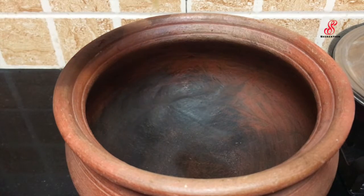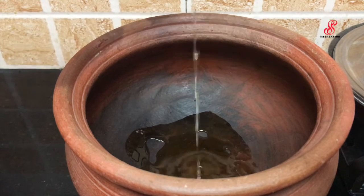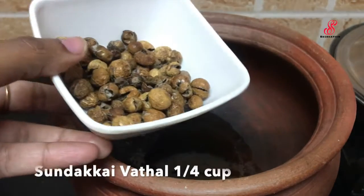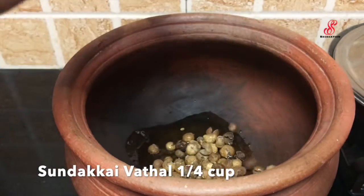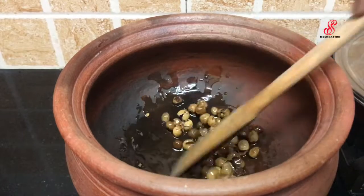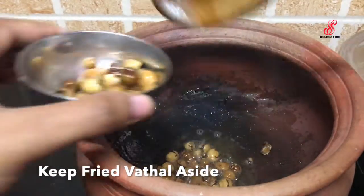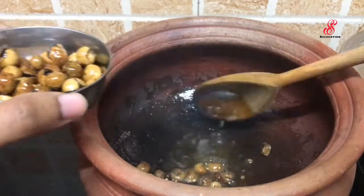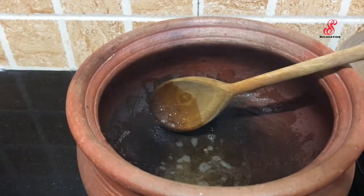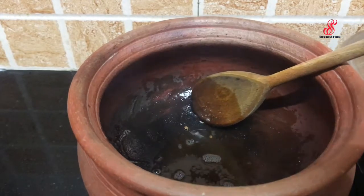We will add 2 tablespoons of olive oil. Add some olive oil in the pan. Let's fry it. Add 3 tablespoons of oil and fry it.